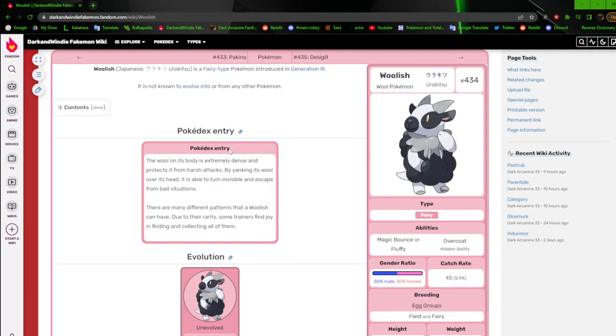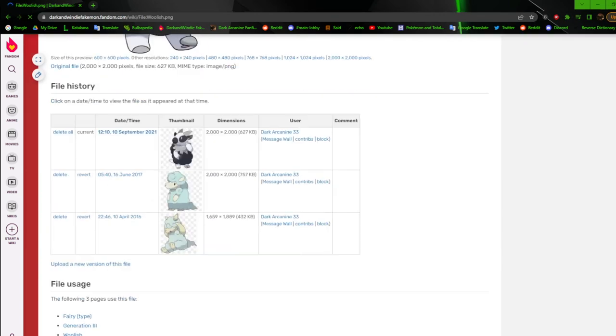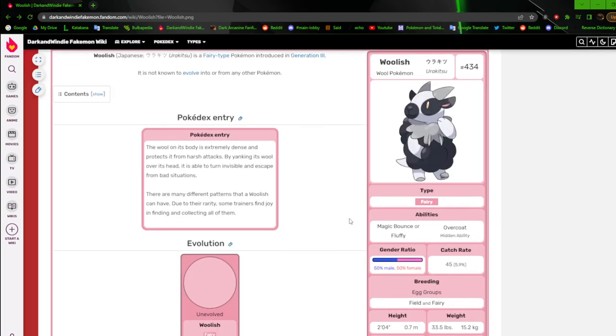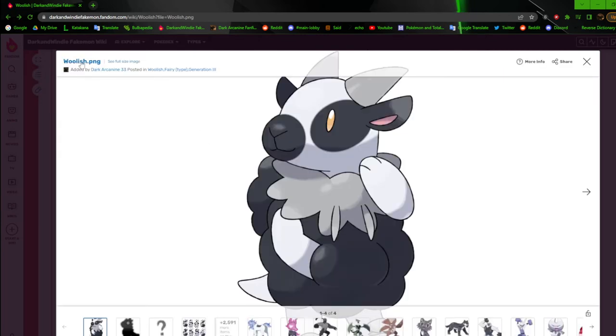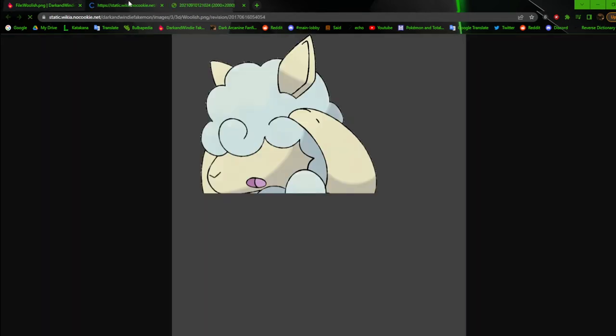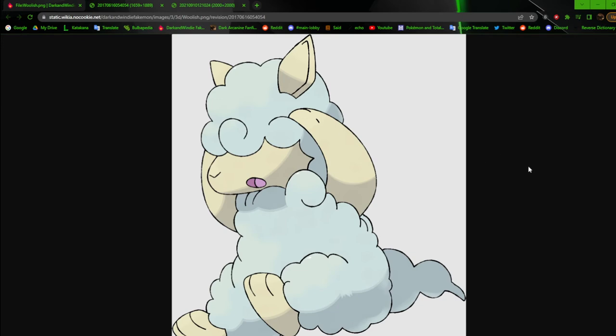Back to Woolish, the wool Pokemon. This is a design I updated rather recently — September 2021. I really like how this design turned out because compared to its previous incarnations, there's a lot more personality to it. If we go back to its first, second, or third incarnation, you can tell I really didn't have much of a direction with it. The colors are a lot more muted — the blue is kind of muggy. The style is just kind of meh.